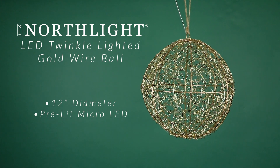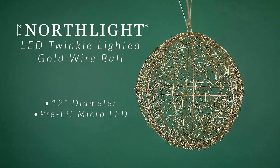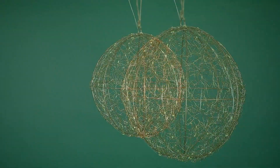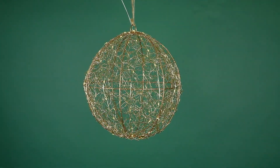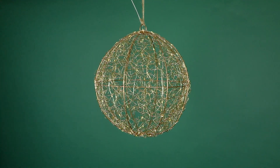Add this golden sphere to your outdoor space for a show-stopping display. A unique design featuring gold metal mesh and twinkle lights, it offers the perfect amount of holiday glow. This sphere is battery operated so it can be placed anywhere without unsightly cords.